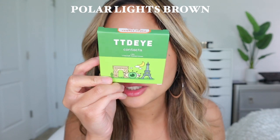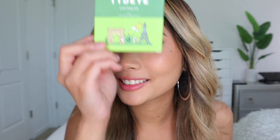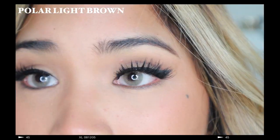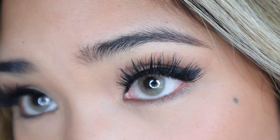The next contacts are called Polar Lights Brown — it says it right on the box which is helpful because I can't tell them apart. This is the one, guys. This is the most natural contact for dark brown eyes and also gives you like a hazel pigment on your eyes. The contacts are really thin, which is why they're so comfortable. I really like the pigment because it's more cool-toned and doesn't look brassy on my dark brown eyes — 10 out of 10.